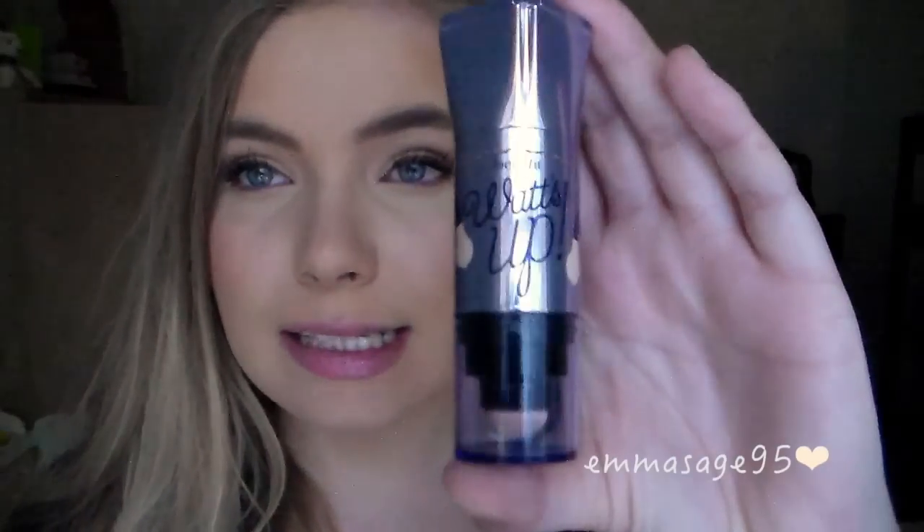Hi guys, so today I am doing a quick review of the Benefit What's Up, the cream highlighter. This is what the product looks like and as I said it is from Benefit, so the packaging is always fun — it's supposed to be like a light bulb thing.